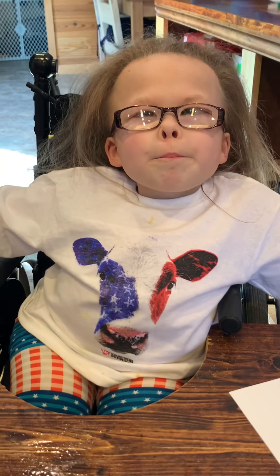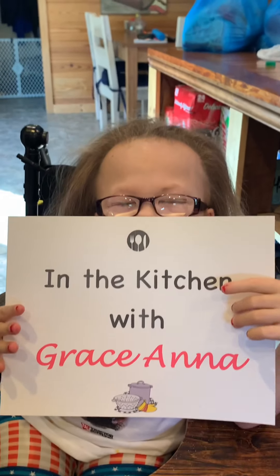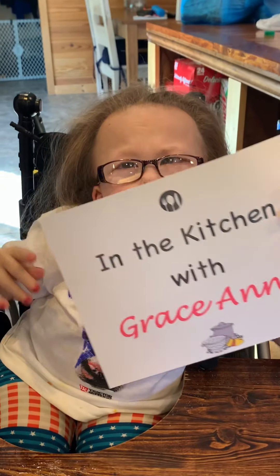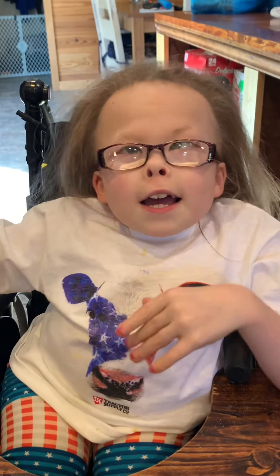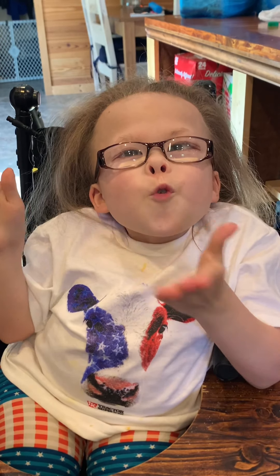Thanks everybody for watching another episode of In the Kitchen with Grace and All. Woo! Thank you, and have a blessed day. And don't forget to try the recipe and tell us in the comments if you like it. God bless you. Thank you. Thank you.